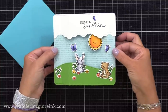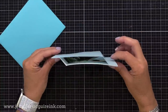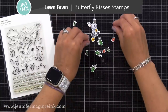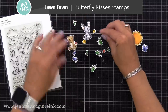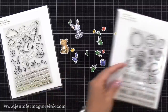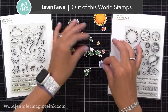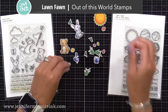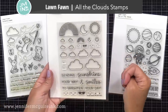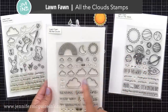Now let's move on to this card that has a peek-a-boo pop-up feature coming from the bottom but also from the top — a great way to step it up and get more from your die set. I used the Lawn Fawn Butterfly Kisses stamp set for the cute little butterfly images, and the Lawn Fawn Out of This World stamp set for the sun. I'll also add a sentiment from the Lawn Fawn All the Clouds stamp set that says 'Sending Sunshine.'